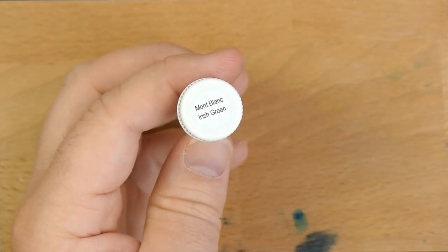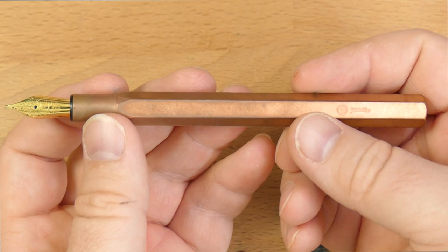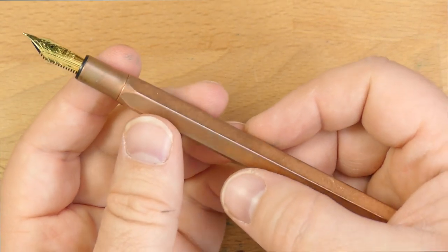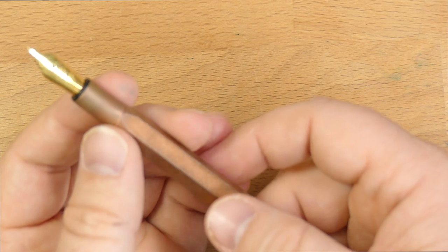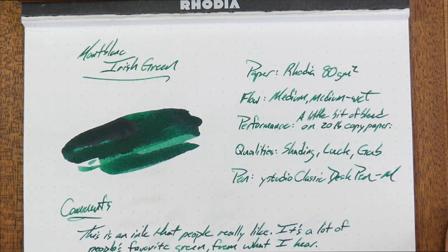They're pen pals, and sometimes they swap ink samples, and that's fun. I needed an ink to put in this pen — this is the Y Studio Classic Fountain Pen Desk Pen, the copper one. I needed an ink that would go really well with this pen, so that's why I'm doing this review now.